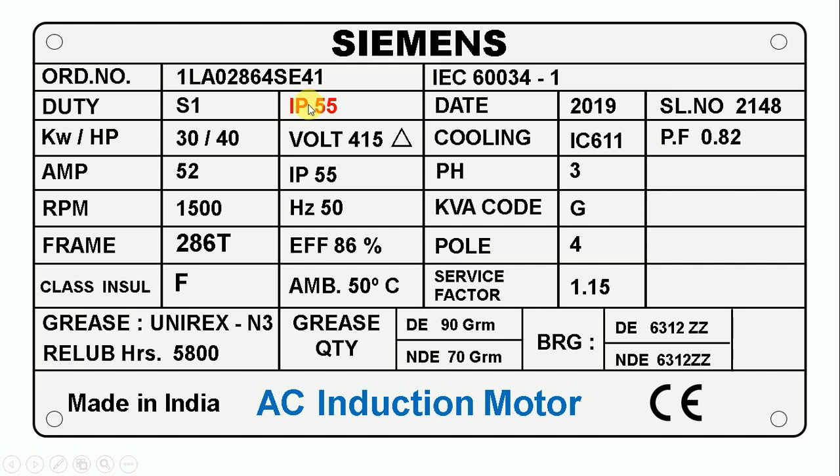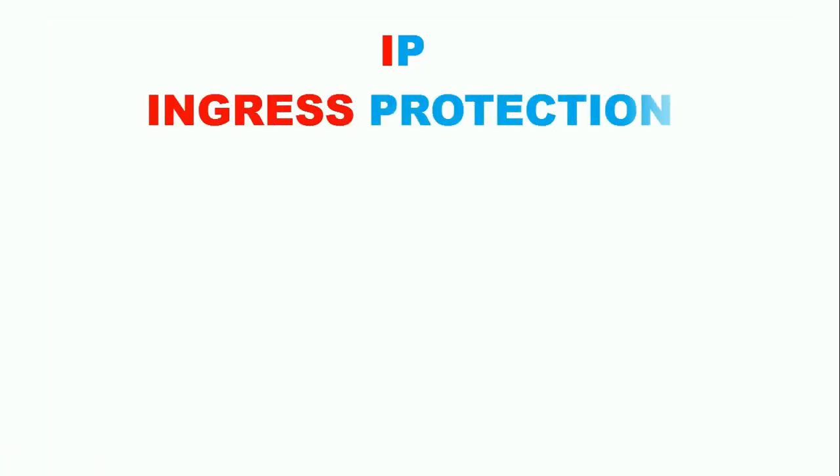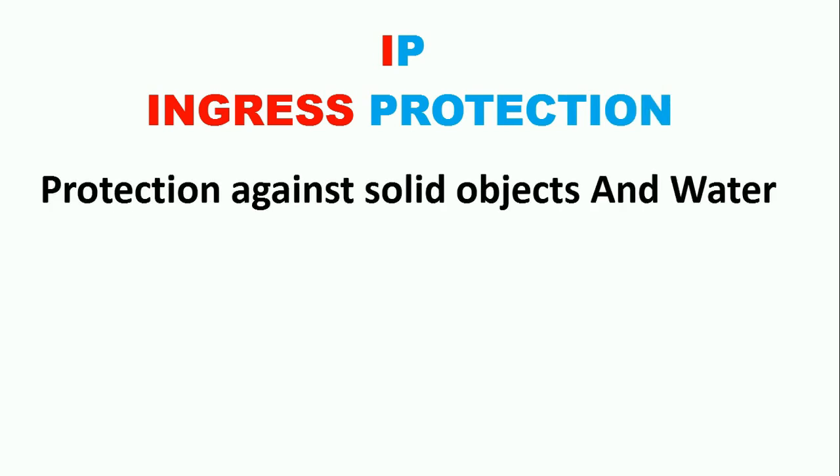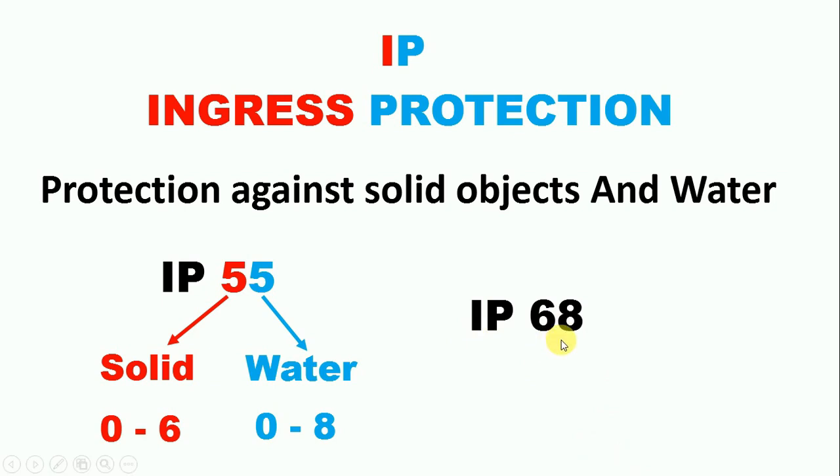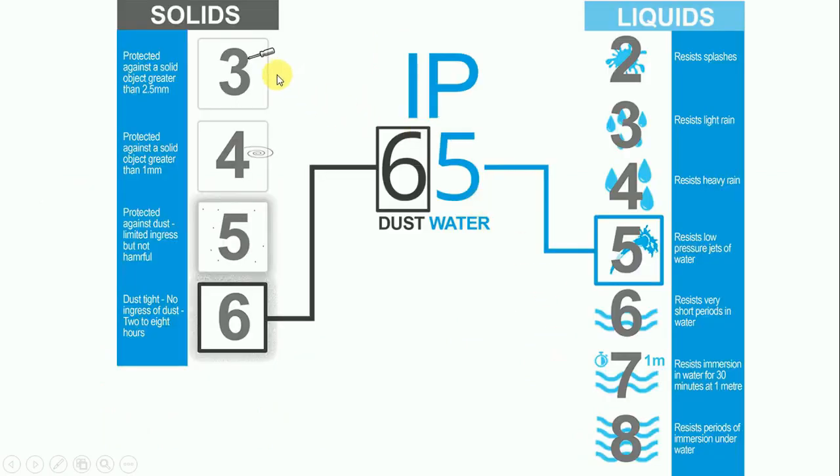Here it is written IP55. IP stands for ingress protection, which tells us how much the motor is protected from dust and water. On our motor, IP55 is written. The first digit — 5 — relates to solid particles, telling us how much dust can enter the motor. This first digit can be from 0 to 6. The second digit tells us how much water can enter the motor, and can be from 0 to 8. The highest protection for any equipment is IP68 — if IP68 is written, neither water nor dust can enter the motor.